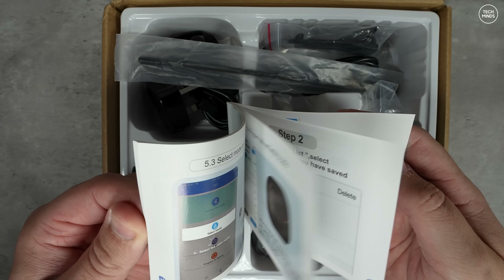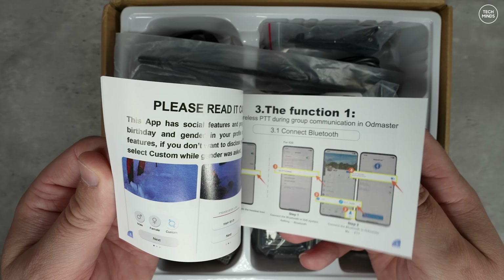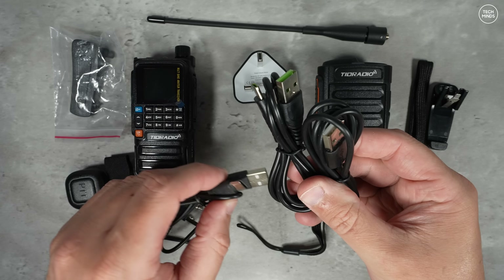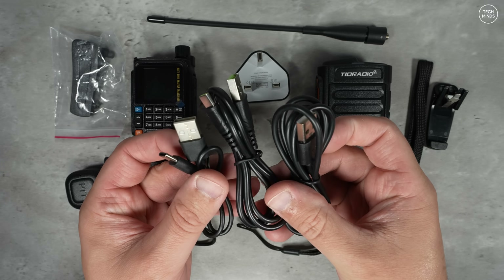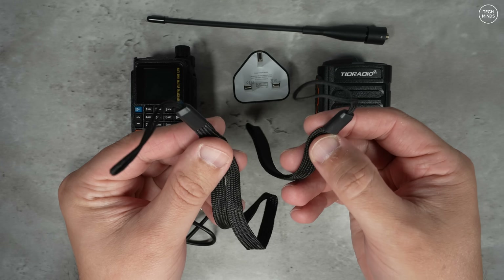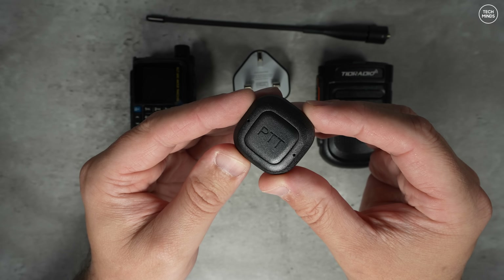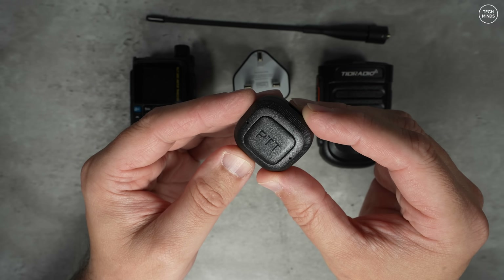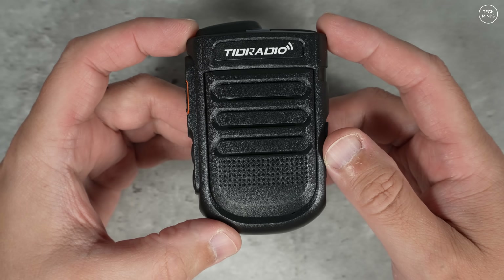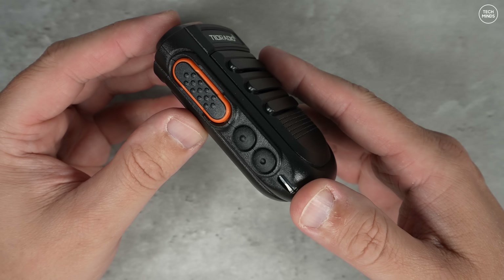Personally I could not get the firmware upgrade to work using the Kenwood-style programming cable, so I ended up using the USB-C cable and the Windows firmware upgrade software from their website. The kit I received comes with a few extras including three USB-C cables, two belt clips, two wrist straps, a weird PTT cable, a Bluetooth PTT button which you can attach to your vehicle steering wheel, a mains USB power supply, and of course a Bluetooth speaker microphone.